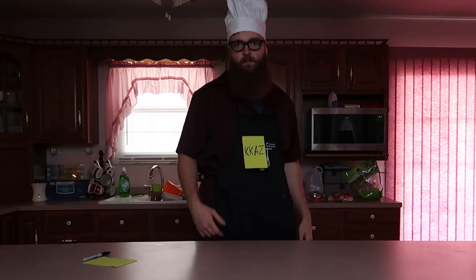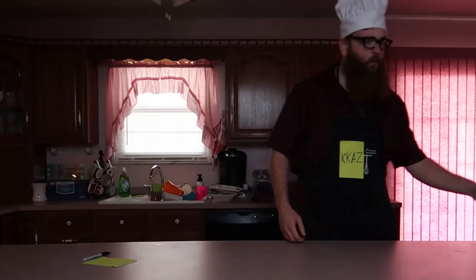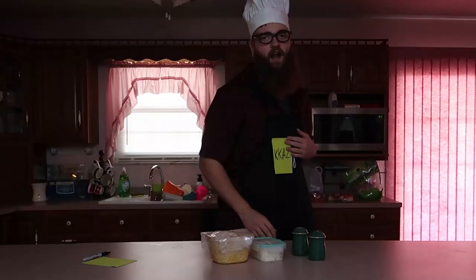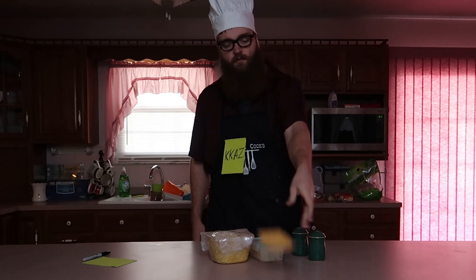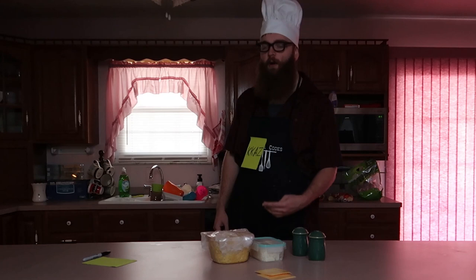So today we're actually making something good, other than what Zomack makes out there in the shed. He usually makes disgusting stuff because he thinks that he's funny. We got mac and cheese, we got mashed potatoes, we got salt, and we got pepper. Mashed potatoes and mac and cheese together — best combination there is. We're also going to add a little bit of extra cheese, some Kraft singles, because that is essential to anything with cheese.